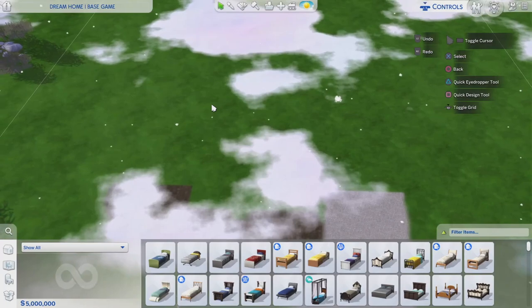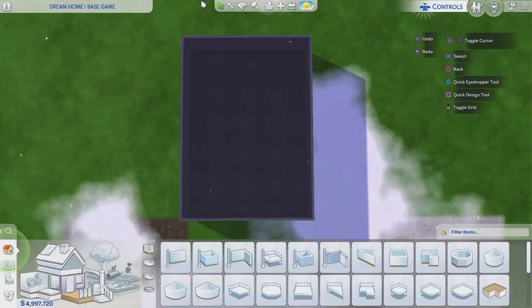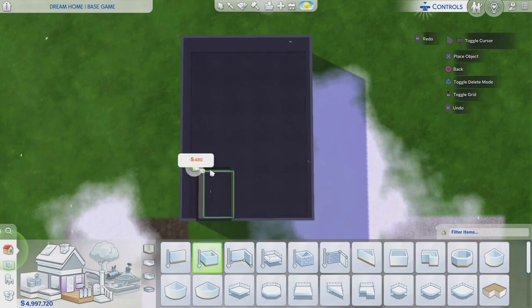Today I'm going to be building a starter home — probably a two bedroom, one bathroom home. It's kind of going to be like a tutorial on how to build this starter home. I've built a little shell and my floor plan design for this is going to be a living room here.